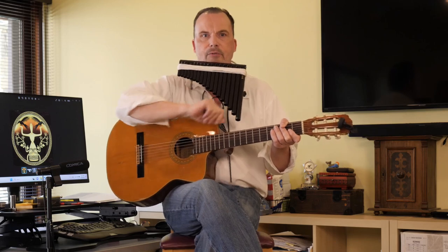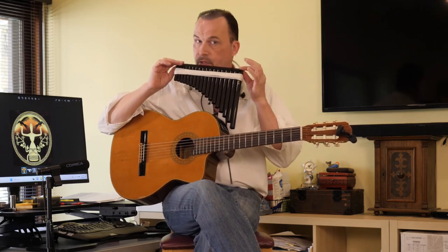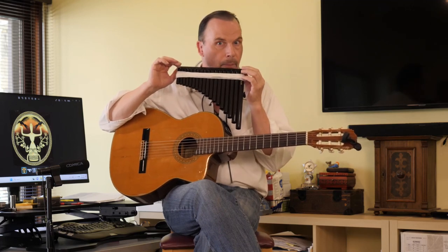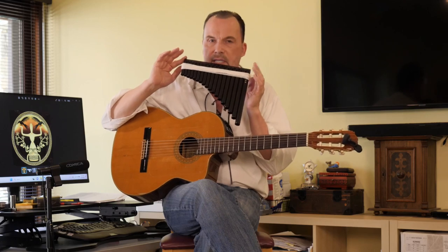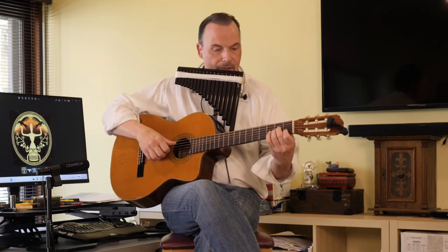I almost forgot — I wanted to give you a bonus. If you remember from my prior videos, I used this very simple flute to spice up my performance when I play at this Spanish restaurant every week. It's a very simple flute, C to C, no half steps. That works too, over A minor. Here it comes.